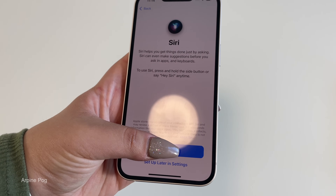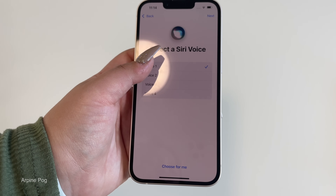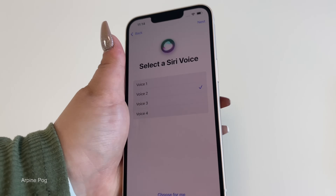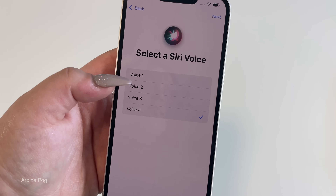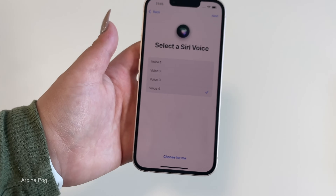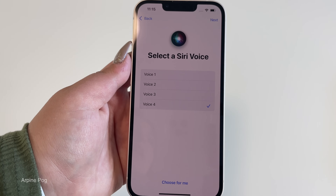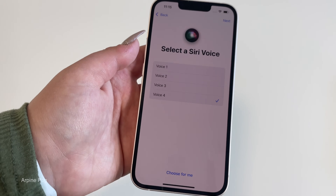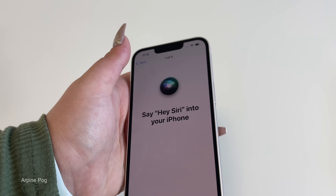We have Siri — let's continue. It's asking us to choose the Siri voice we'd like to use, and you can change it later in settings. That is extremely cool — I don't think we ever got this option before; I'm not sure if it's an iOS 15 thing or just something new Apple added. Either way, it's great because now you can choose your Siri voice right off the bat without going into settings. I love the classic Siri voice — we're going to go with voice four and hit Next.